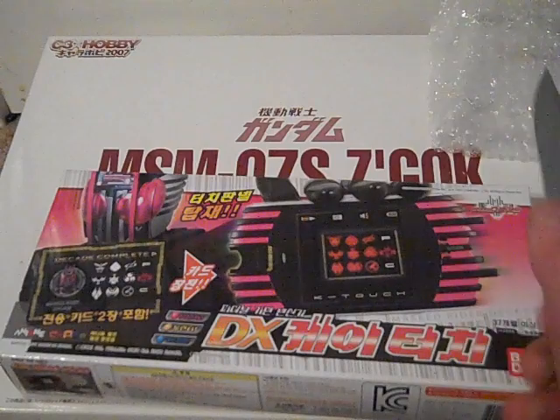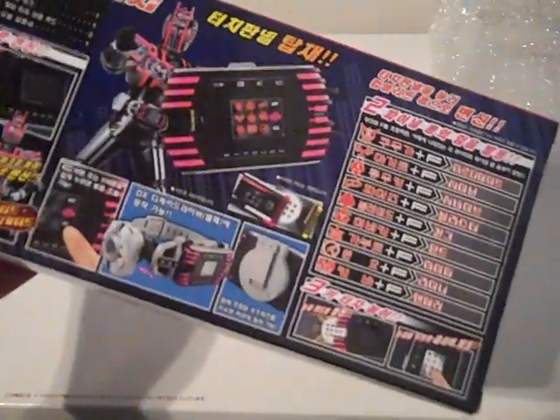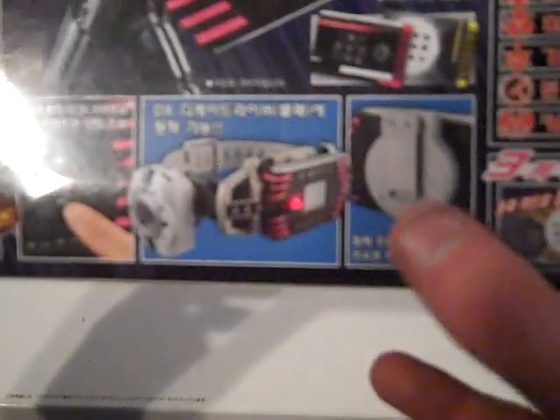Let's bring out my knife and cut it open. But first, I forgot to show the back. Here's the back — it shows you everything it does: the accessories, put in the card, trace that motion, and you get your finishing move. It shows off the two cards that it comes with, that it has a touch screen, a call command button, that you can fit it on the belt, and it has an accessory to hold the actual Decadriver module. It also tells you all the forms, the final forms, and that you can put in the dial pad card for other things.